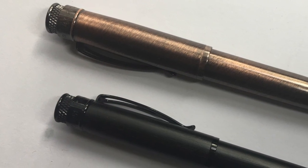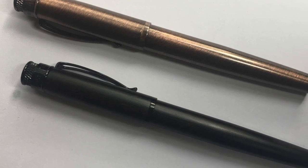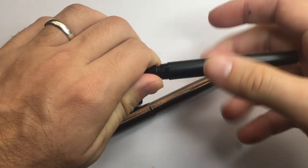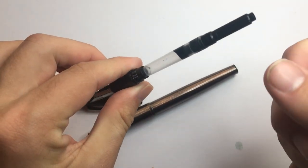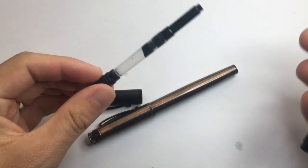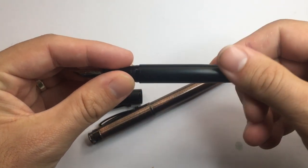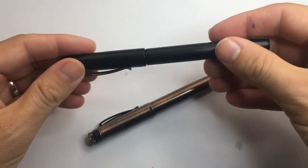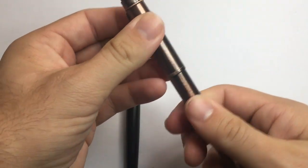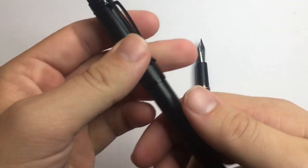They made some changes. To the outside, they don't look any different — they still look like the same pen, screw-to-cap, international cartridge converter. It comes with a standard converter, looks like one of the Schmidt ones, or Schmidt style at least. Really solid, decent pen. There are two major changes that need to be brought up, because these will affect why you will buy the pen.